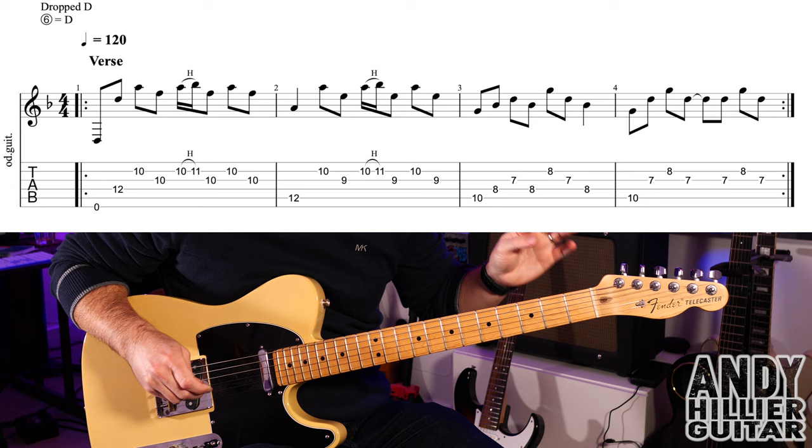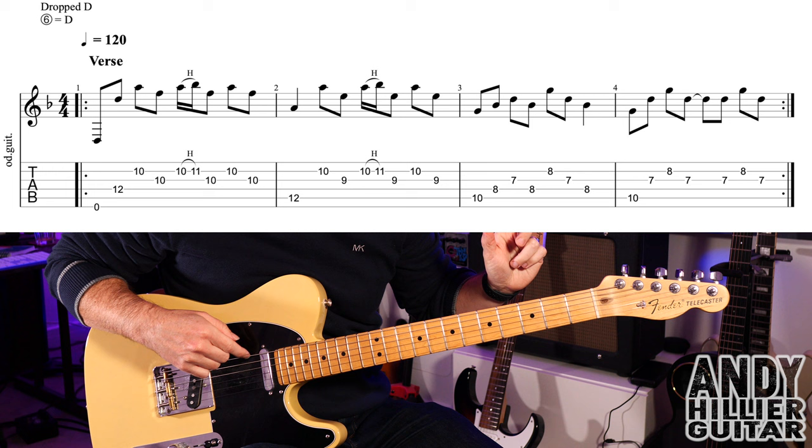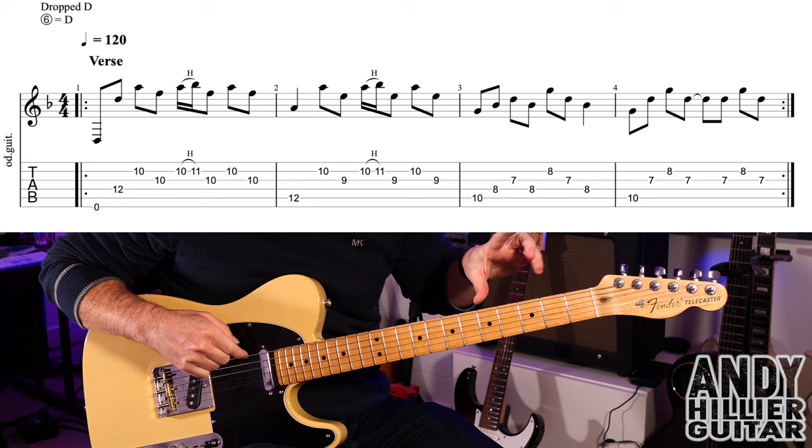My guitar is in drop D tuning, so it's all standard apart from the top string which is dropped down two semitones to a D. I'll still refer to that as the E string, so just remember that note is D.